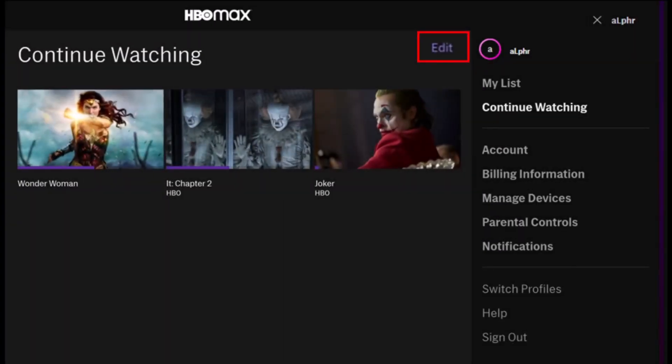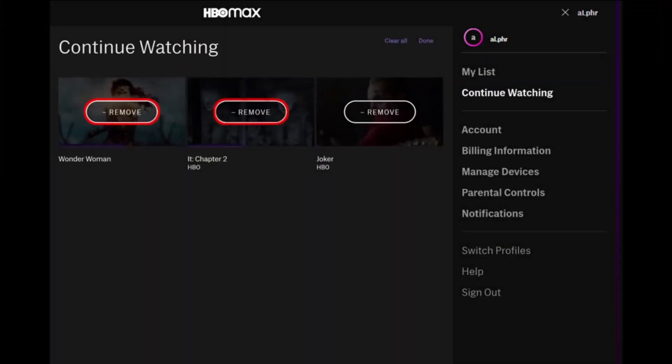Switch over to the option called Continue Watching. Once you've done that, on the next specific page you'll be able to see all of the shows that you're currently watching. You want to simply tap on the Edit button next to it.